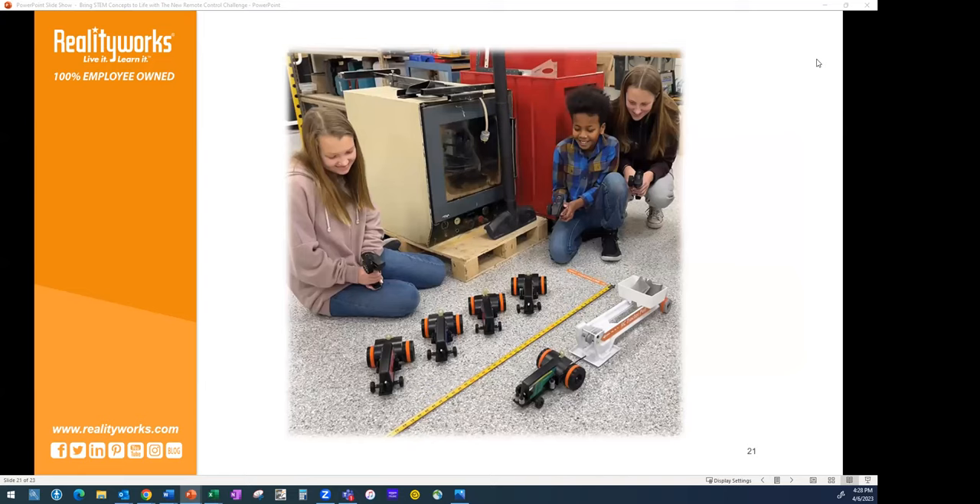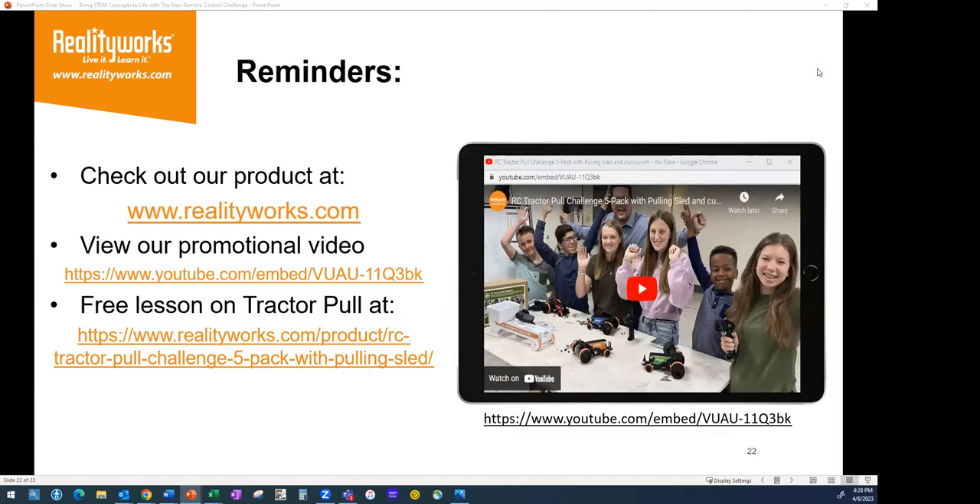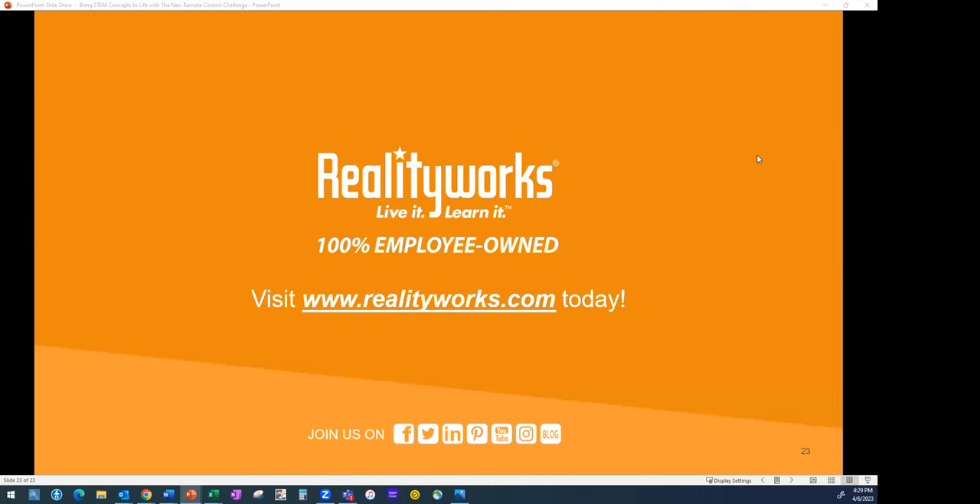Thank you so much for taking the time to talk to us. I appreciate all those insightful pieces. If people have time, go out to your TikTok and social media pages to see what you're doing in the classroom with your students — you're a true ambassador for ag education. If you're interested in the RC tractor pull challenge, visit our website to watch the video again and get a free lesson. You can also contact us at realityworks.com via the chat or by email with any questions. Thank you so much for taking this time.